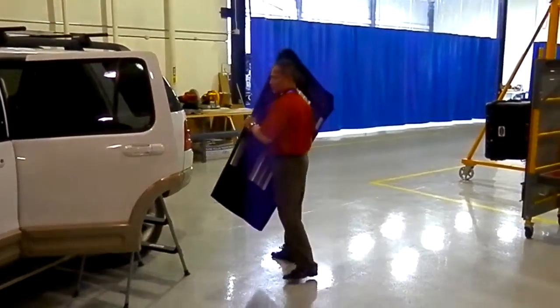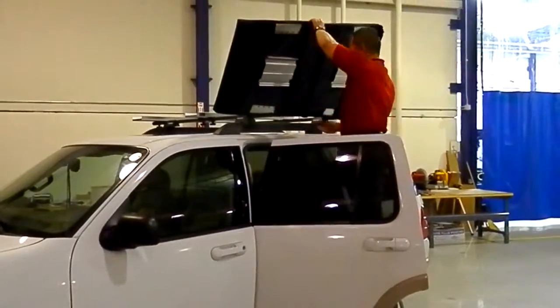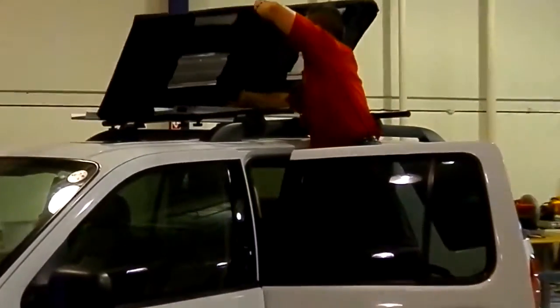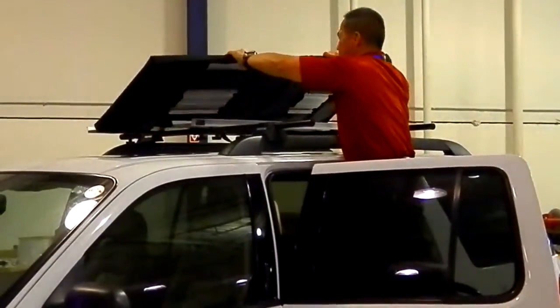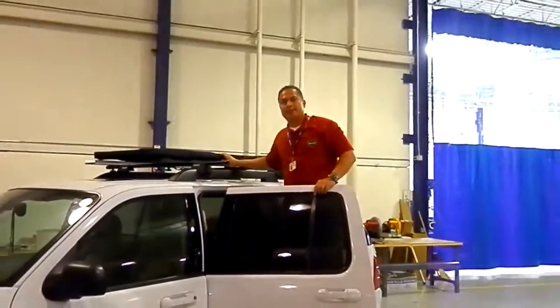I have a step stool right here next to my SUV. I'm going to rest this for a while, flip it over to the other side of the rail part that's already on the car. Position the hooks. Snap it on. It's on in a couple of seconds and a snap.